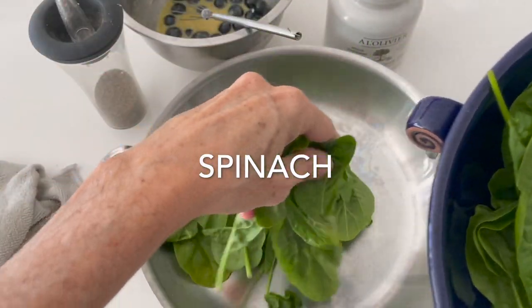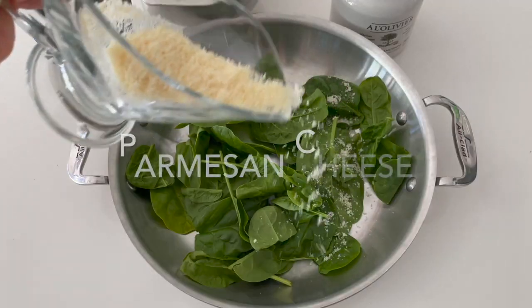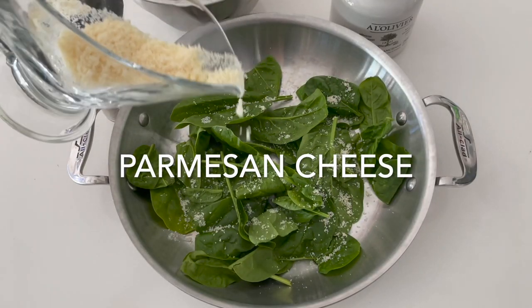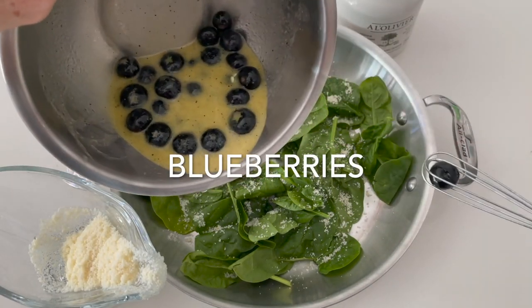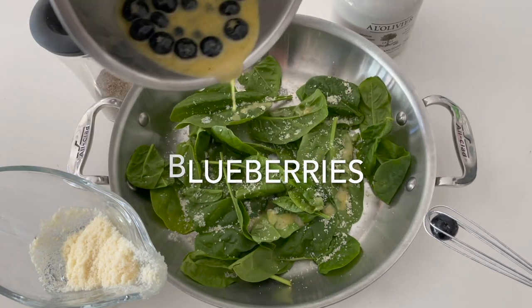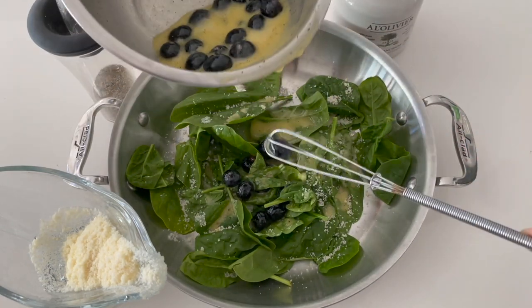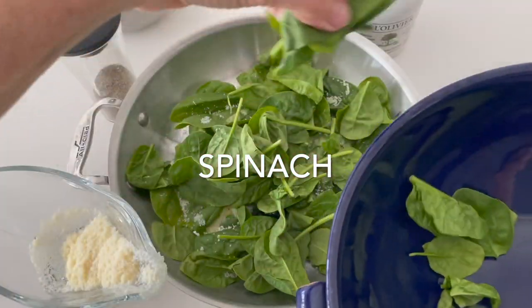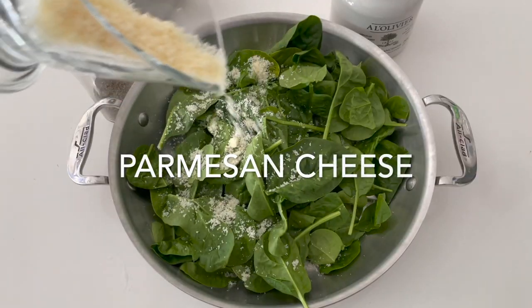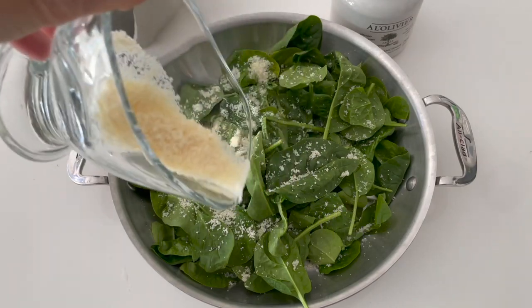Once you're ready to serve and you have your spinach washed and dry, start placing it in the serving platter. Place some spinach, sprinkle some parmesan cheese — vegan or non-vegan — add your dressing, then some blueberries. Start all over again: add some more spinach, some more parmesan, some more blueberries, and keep going until all your salad is done.